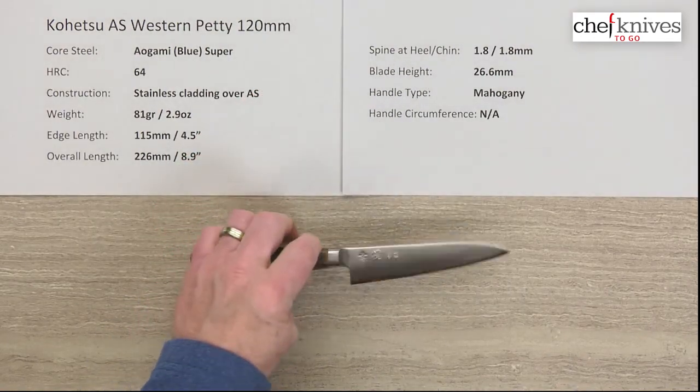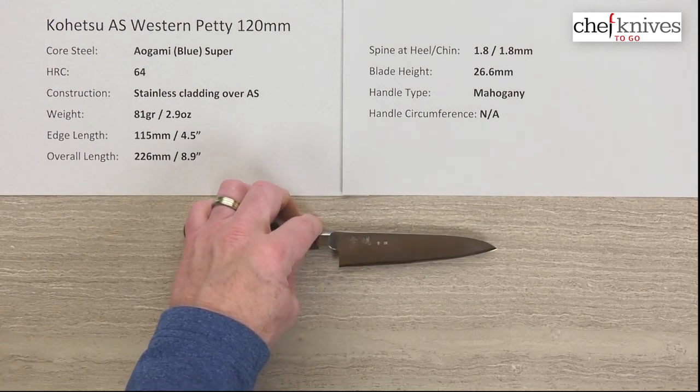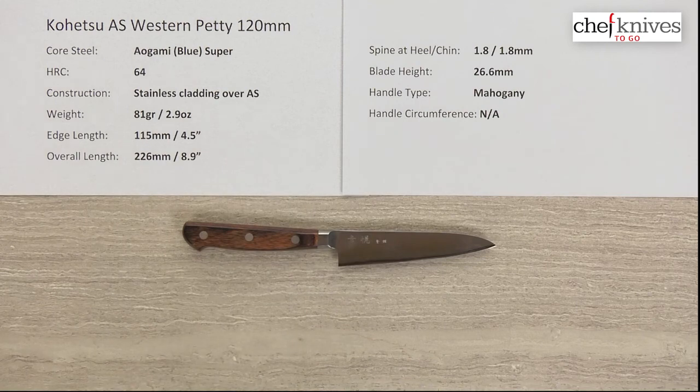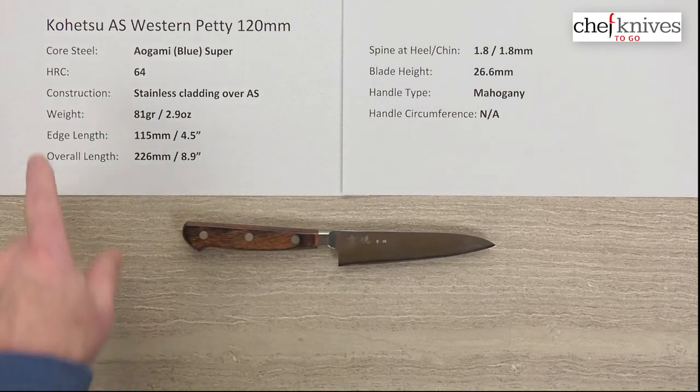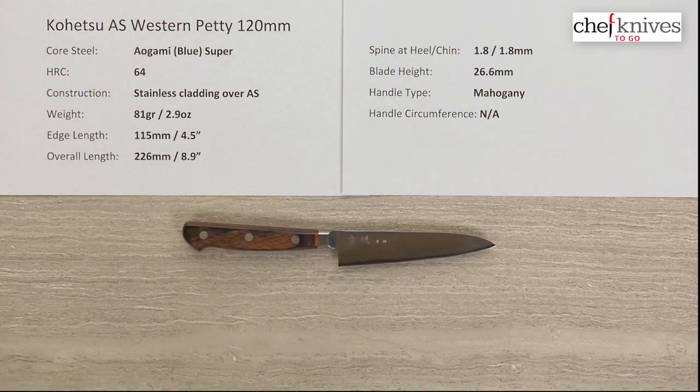Just a nice line of knives that work great in a home kitchen and pro kitchen. Excellent steel, easy to sharpen, just a nice high performance line of knives with a lot of value. This is the Kohetsu Aogami Super Western or Yo-handled Petty 120 millimeter knife.